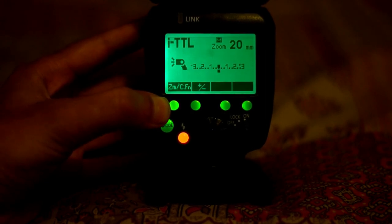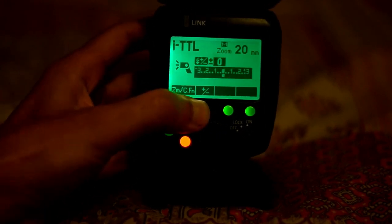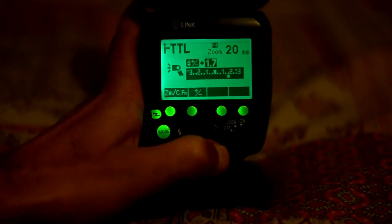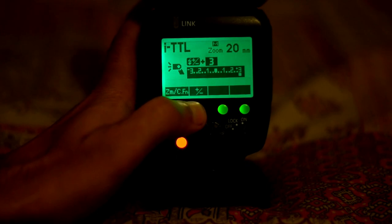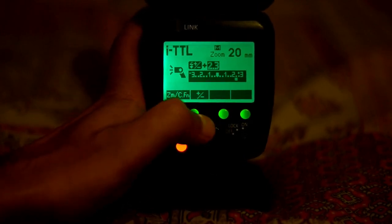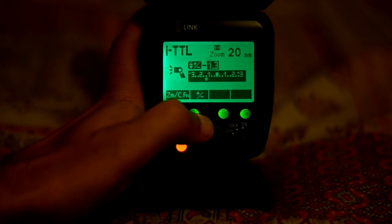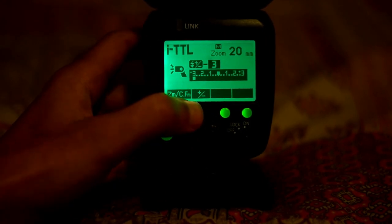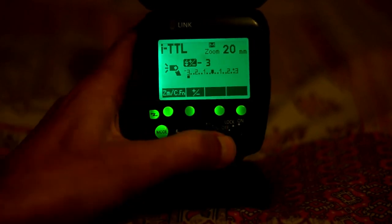This flash also has an iTTL function, which means it can be used as an auto flash. In iTTL, the camera sends a pre-flash to determine how much power to use, and the exposure compensation can go from plus 3 to minus 3. The recycle time is about 2 seconds or less, which is really great.